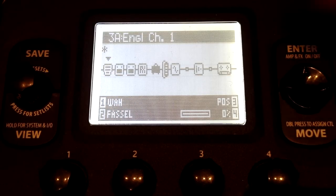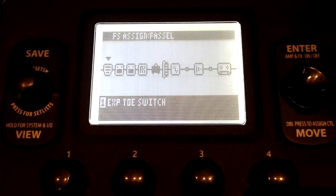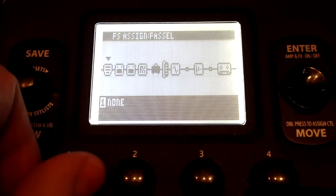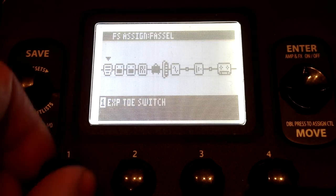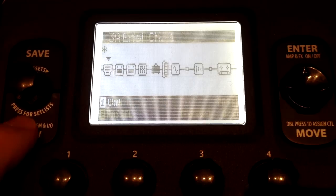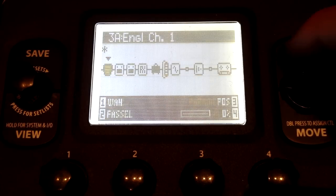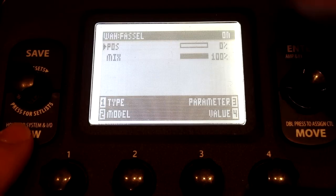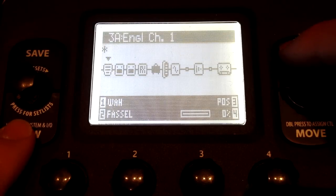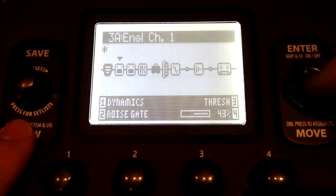But say you don't want to bypass it with a switch — you'd rather do it with a pedal because that's how a pedal board works. The way you do that is you hold down enter, and now you can scroll here and tell it what button you want to push to turn this thing on and off. I'm going to use the expression pedal toe switch so it behaves like a real wah. Go to view to get out of this — view is the button you hit to exit a menu. You can also double-tap enter to get to the parameters of any effect.